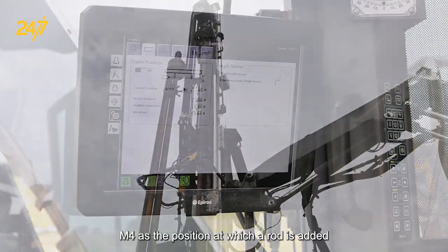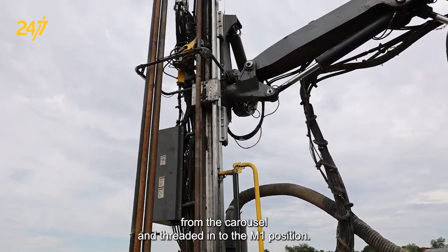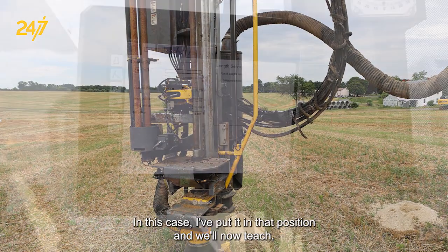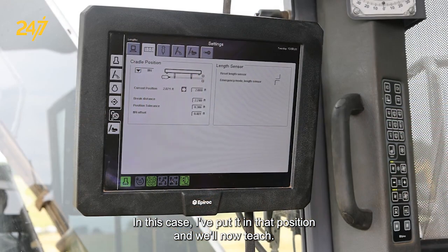M-4 is the position at which a rod is added from the carousel and threaded in to the M-1 position. In this case, I've put it in that position and will now teach.